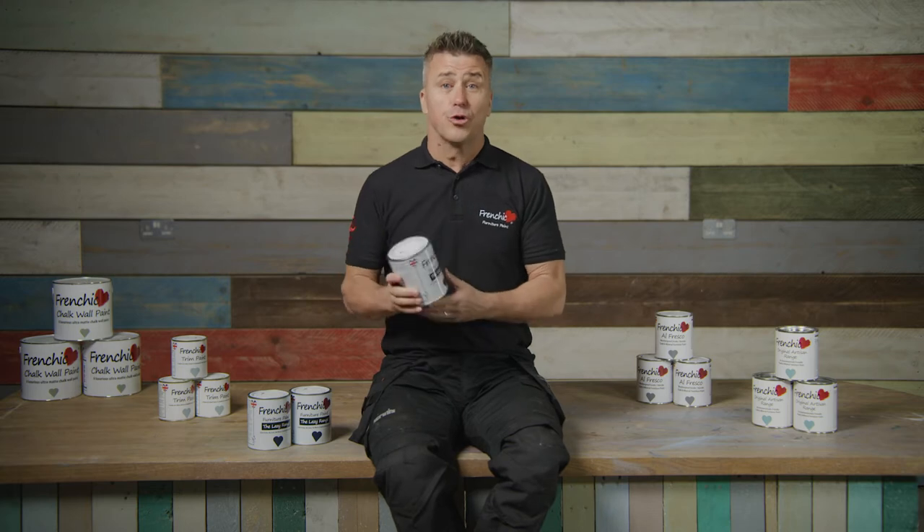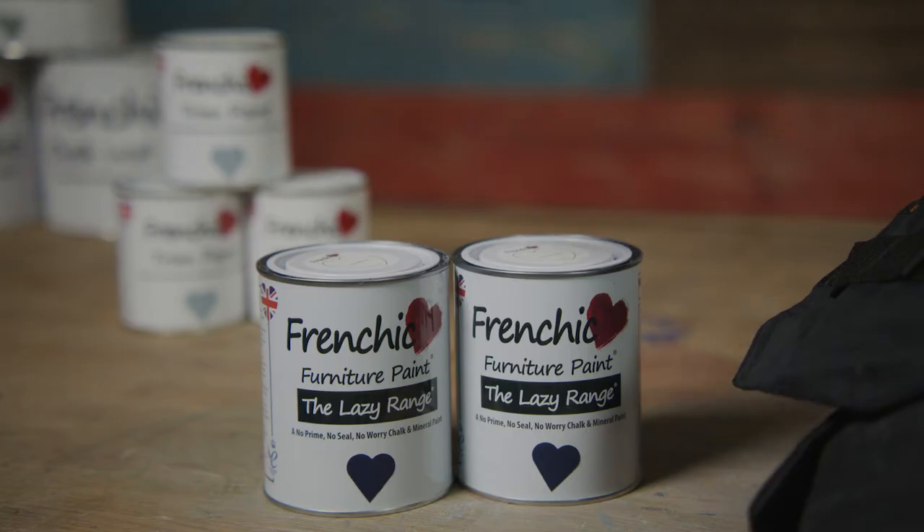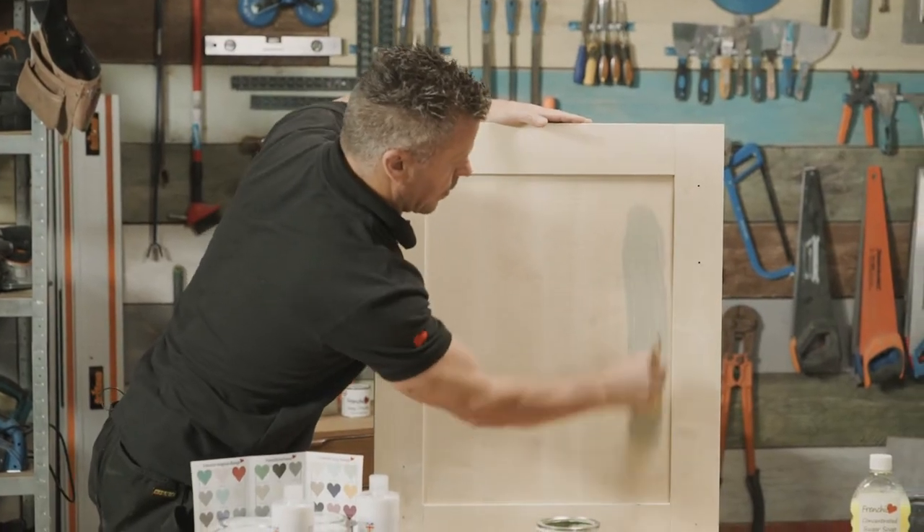The Frenchique Lazy Range is a unique, innovative, all-natural chalk and mineral paint with a wax infusion. It has won a coveted Queen's Award for innovation for the fact that it's the first chalk and mineral paint requiring no sealing.